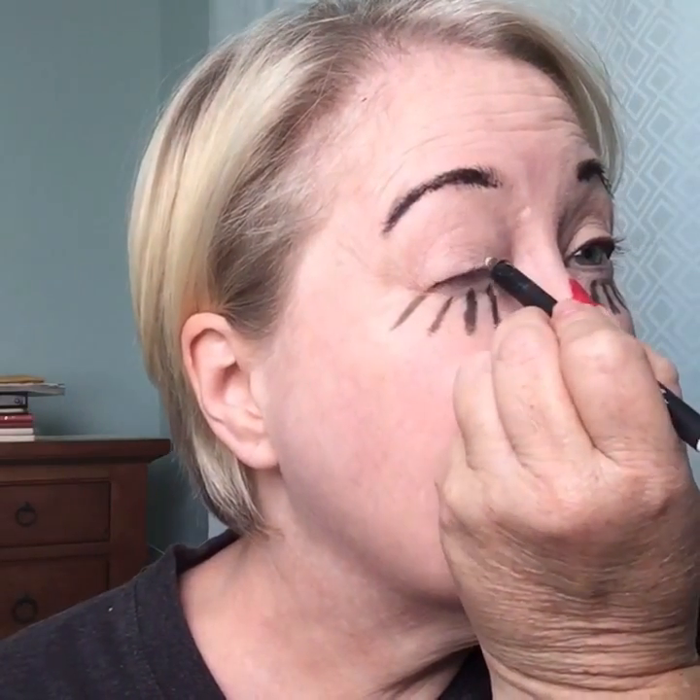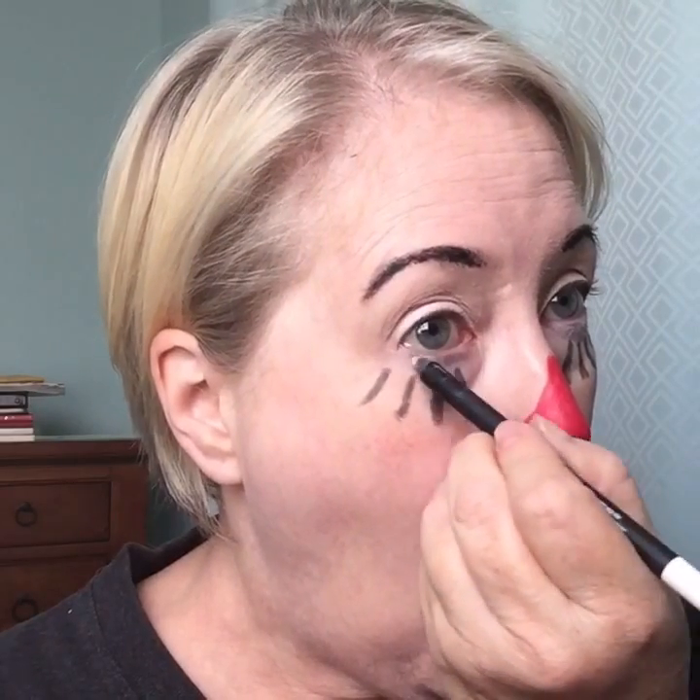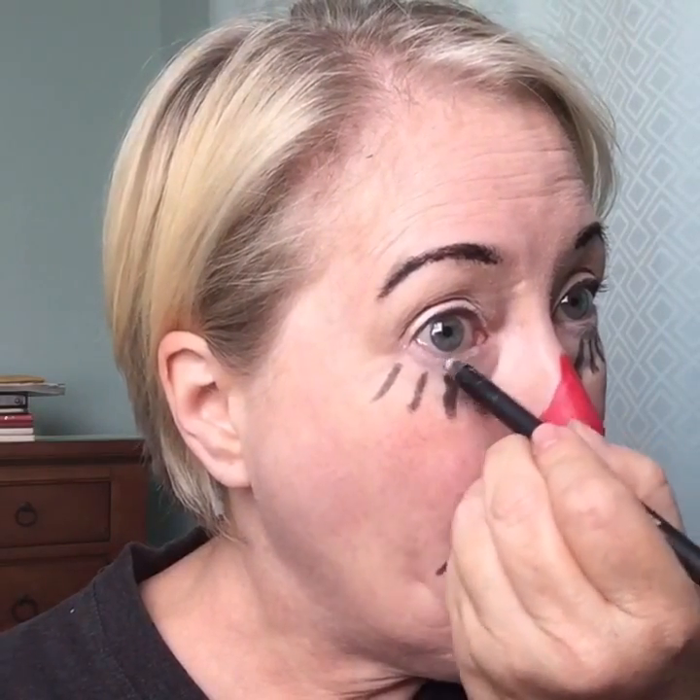Last, I'm going to take our eye pencil in the color Pristine — it's bright white. I'm just going to line the top of my eye right above the lid, right above the lash line, and also go along the bottom just to brighten up my eye. It'll make me look more like a caricature instead of a person, so I'll look more like Raggedy.